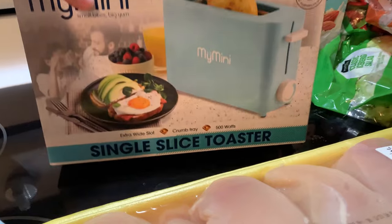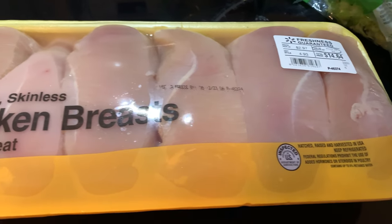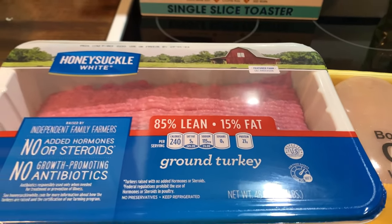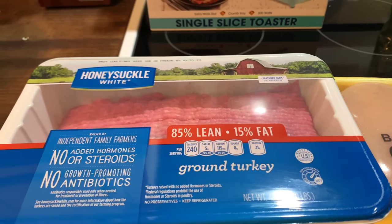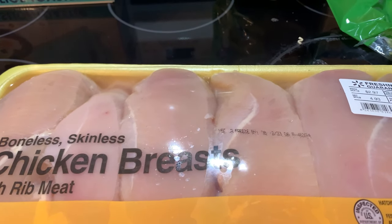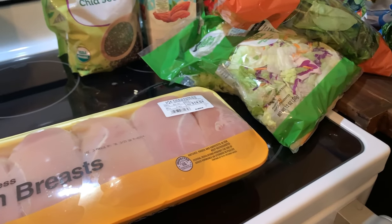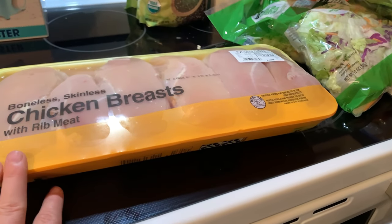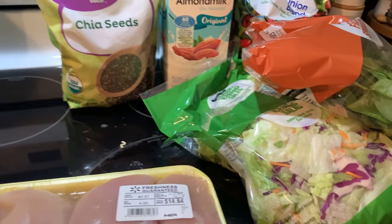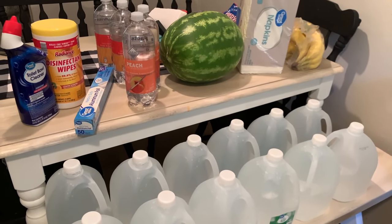I also picked up this little one-slice toaster — I thought it was cute and it was in my color, teal, so I decided to grab it. For the meats, I have a pack of chicken breast and a pack of ground turkey. The ground turkey is going to be for the meatloaf, and the chicken breast will be for some baked chicken and chicken salads. Tonight I'm going to have some grilled chicken salad.